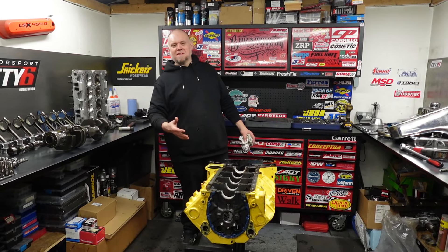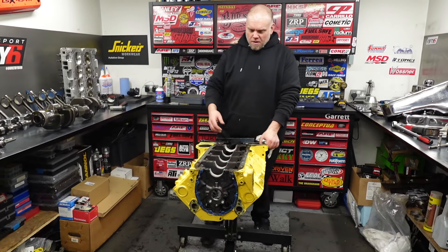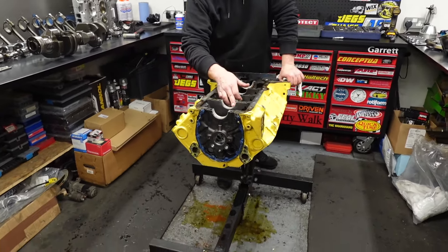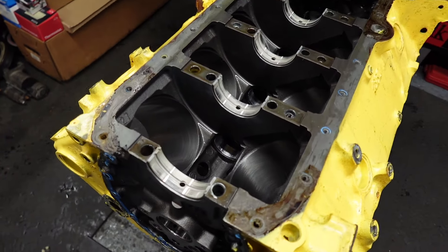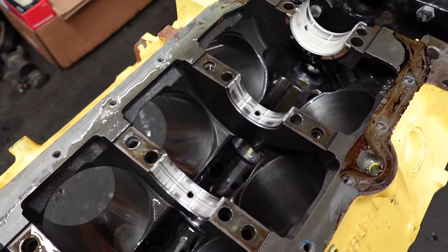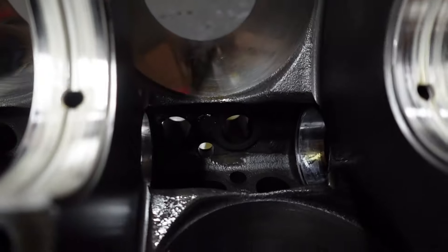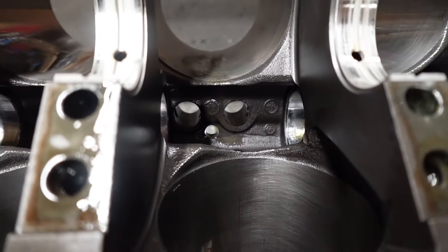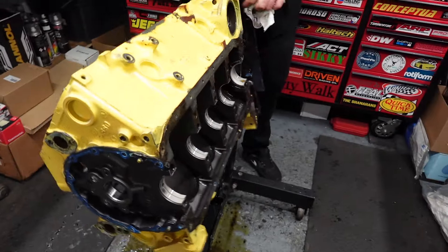Alright, so we've got the Caterpillar small block Chevy disassembled. The bearings don't look too bad — the main bearings actually look fine. There's a bit of wipe in it, but that's kind of normal. The cam bearings down below look okay; they're a bit scratched up, but they're alright.